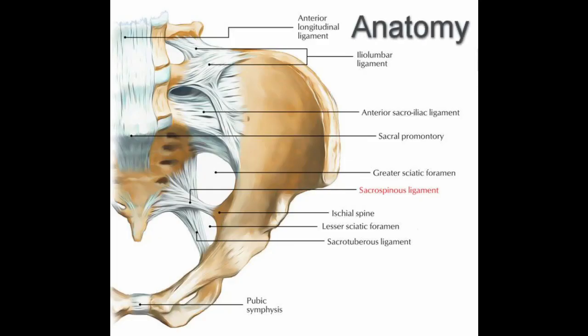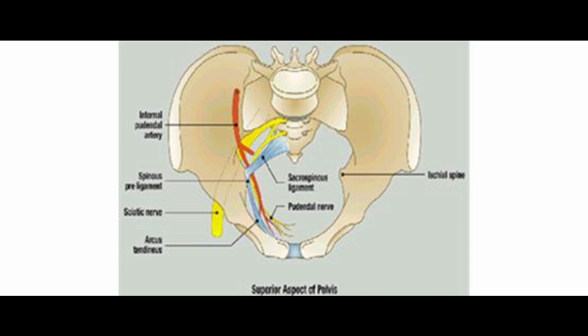The sacrospinous ligament is a triangular fibrous 5 cm long ligament, with its apex laterally at the ischial spine, and its base attached to the lateral margins of the sacrum and coccyx medially. There are important related structures you should be familiar with to avoid injury during the procedure. On the lateral side of the ligament, just behind the ischial spine, lies the pudendal neurovascular bundle. Superior to the ligament, you can see the sciatic nerve and gluteal vessels, and medially there is the rectum with its blood vessels.